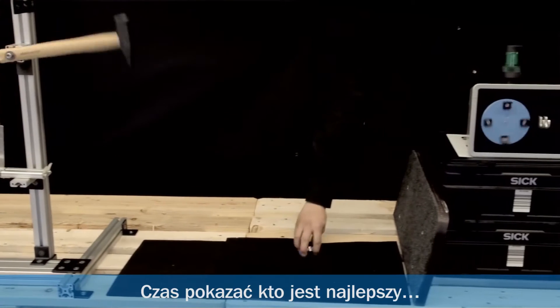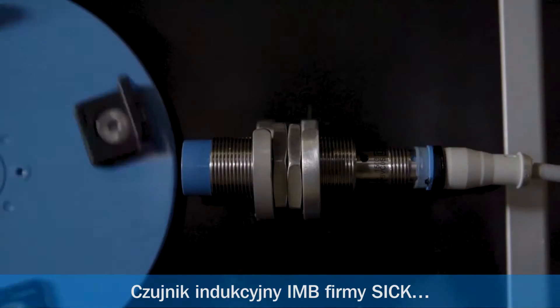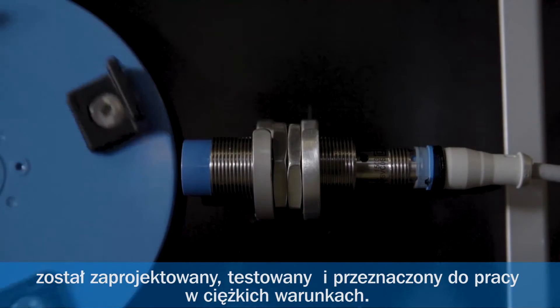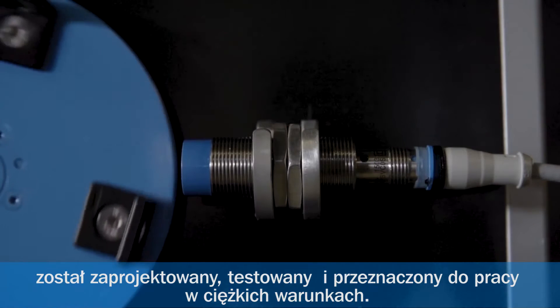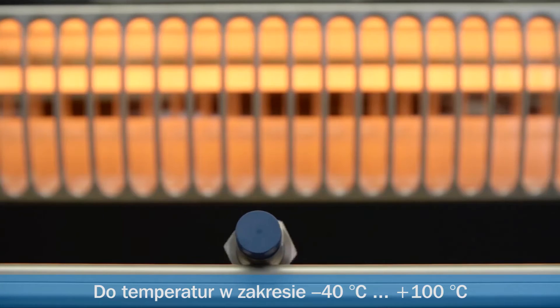It's about time that one took the lead and showed the others how it's done. The Inductive Sensor IMB from SICK has been developed and tested for use in harsh environments, for temperatures from minus 40 degrees to plus 100 degrees Celsius.